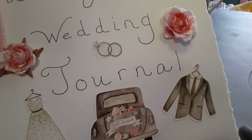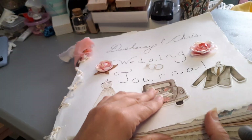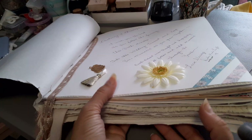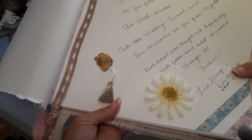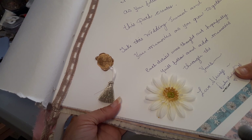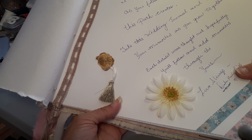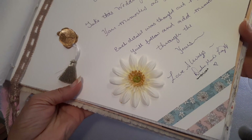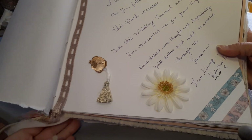There's Desiree and Chris. I did write in here a little bit for them: 'Desiree and Christopher, I wish you the best as you follow the journey this path creates. Take this wedding journal and keep your memories as you grow together. Each detail was thought out — hopefully you'll follow and add memories through the years. Love always, Darlene Murray, Mom.'